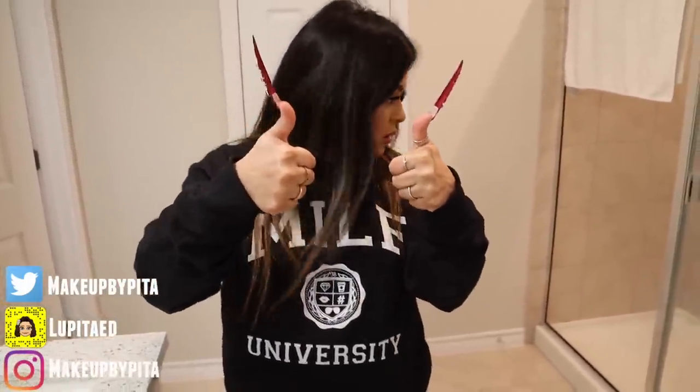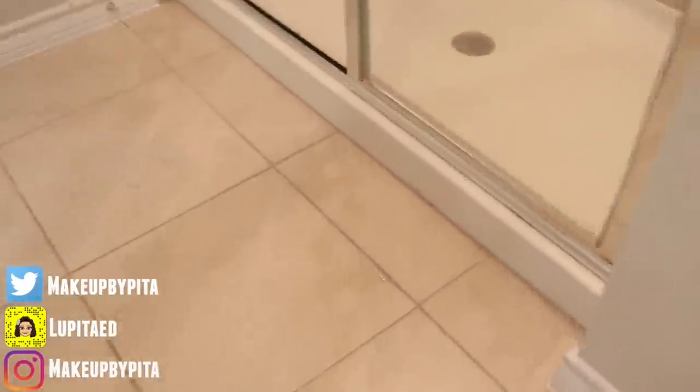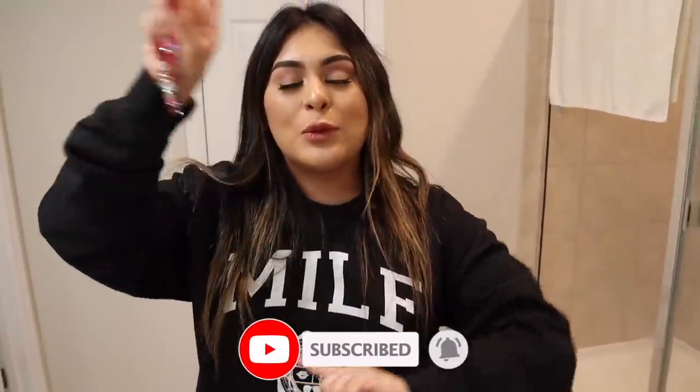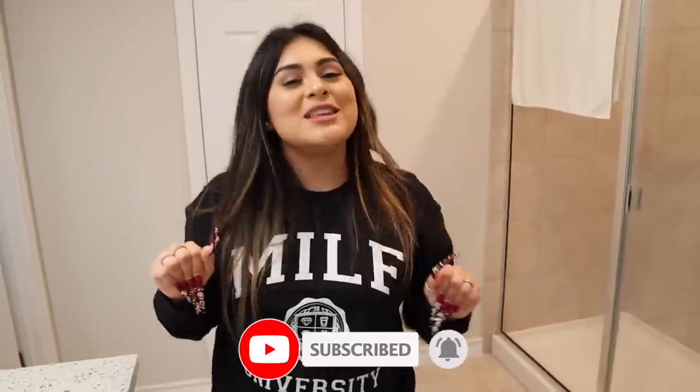I guess I'm going to leave them on, but I still unfortunately failed this challenge. I really hope you guys enjoyed today's video! If you did, don't forget to give it a huge thumbs up. Also don't forget to subscribe to my channel so you can be part of the Pita Chip family, and hit the little bell so I can notify you the next time I upload a new video. I will see you guys on the next one — bye guys!